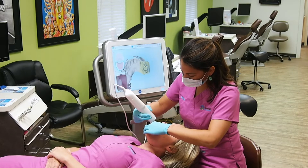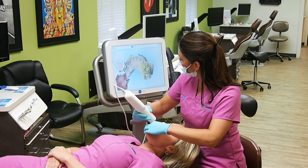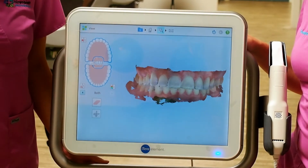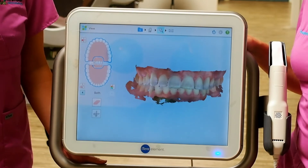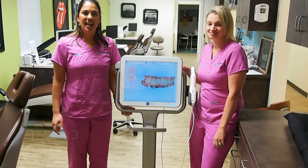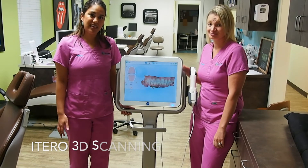Once we're all finished scanning, the 3D model will show up on the screen and it's kind of fun for our patients to see. As you can see, this is Roxanne's finished 3D model. The scans are really accurate, which is great because we don't have to do any redos. Whereas with gooey impressions, there's a chance that we would have to take them again. The scans are really quick also — they only take about 5 to 10 minutes to complete.